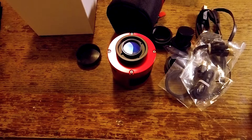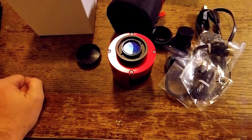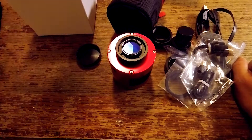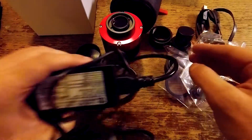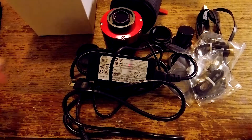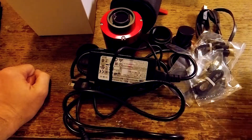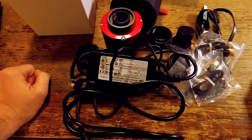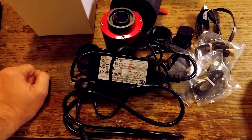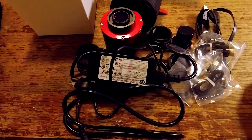Another thing you're going to want to get — and unfortunately the camera does not come with this — is a power supply to run the cooler. ZWO sells one separately for about $30, but any 12-volt power supply rated for 3 amps will work. This one is rated for 5 amps and works just fine. It needs to be a center-positive connector.